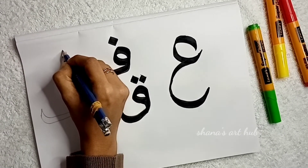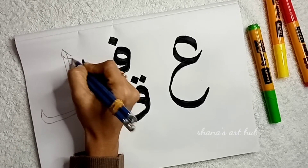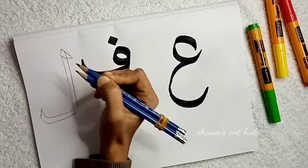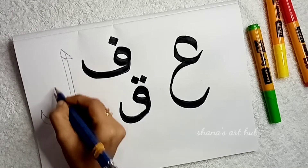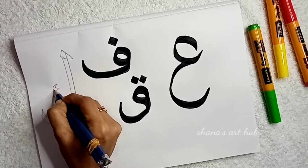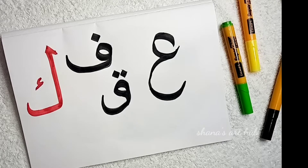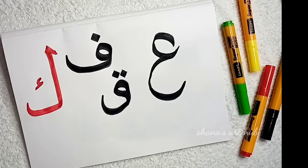Next letter is a card. The first letter is a card. I will put a pencil in the pocket and it will be fine. Then I will put the left leg to the right leg and put it in the pocket. Okay, it's a good thing.